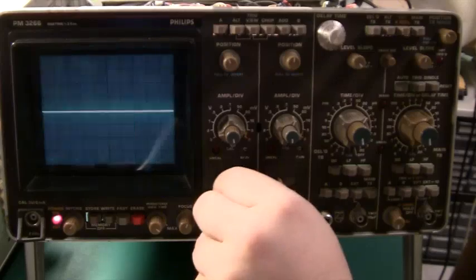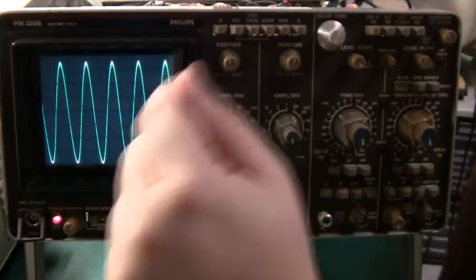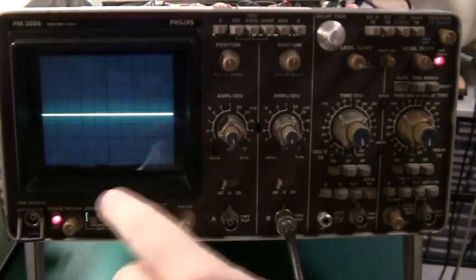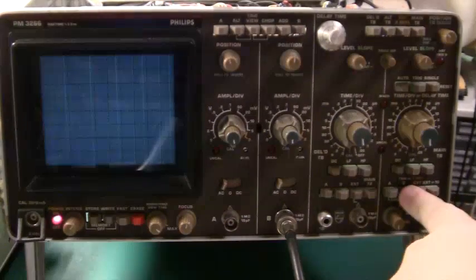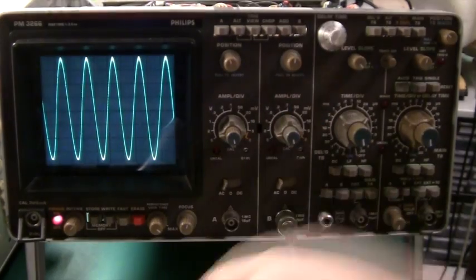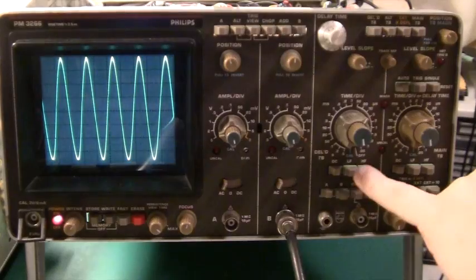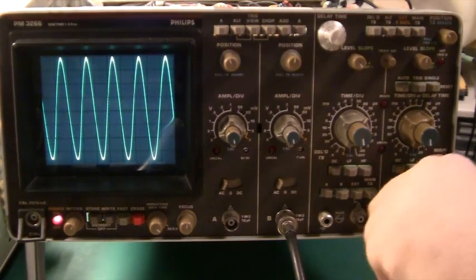We have a really nice sine wave here, so channel A is working. We can set it to DC or AC and adjust the position up and down like any good scope. Let's try channel B — we have to select channel B, trigger on channel B, and the volts per division is here. And there's our channel B. That's working really nicely. I've got myself a good little analog oscilloscope — 100 MHz for 50 euros. Who could complain about that?